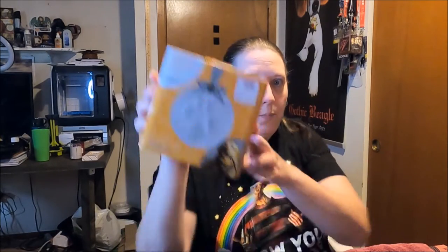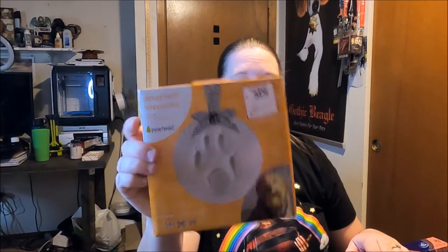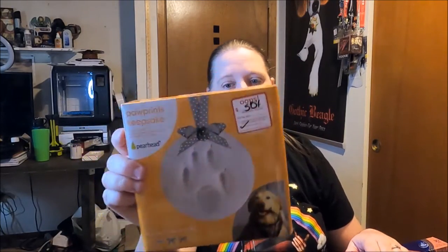Hi guys, welcome to my office craft room. Today we're going to actually do a craft. I found this paw prints keepsake for 50% off at Petco — it was in the back of the store near the dog food. They have a bin of discounted stuff, usually leftover holiday items. I found this in there. They had two and I wish I would have bought both because I'd like to do one for Sky and one for Shorty.